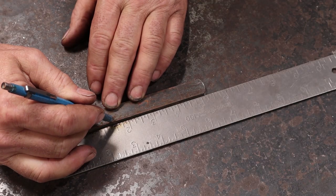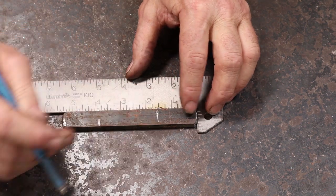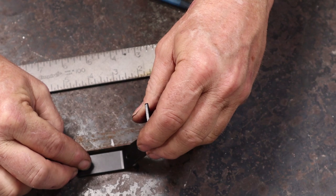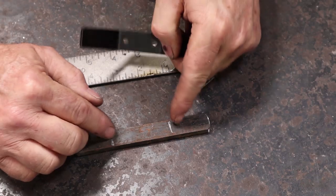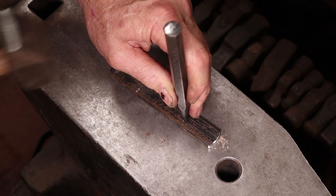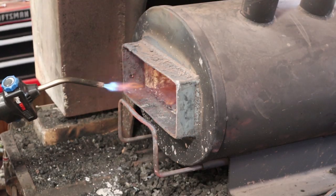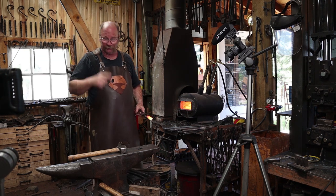I'm going to come in an inch and a half from both ends — that'll be the part that doesn't get forged, which will turn into the arms. It's going to be somewhat similar in length to this one. I'll center punch these so I can find the spots again when hot and know where to start drawing the arms out. Don't forget to wear your safety glasses.